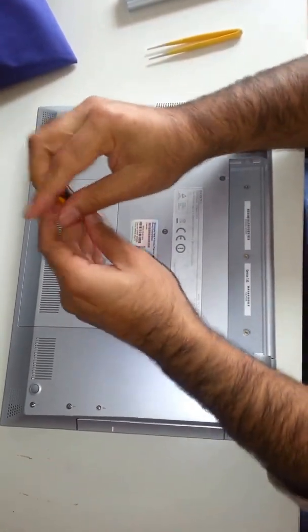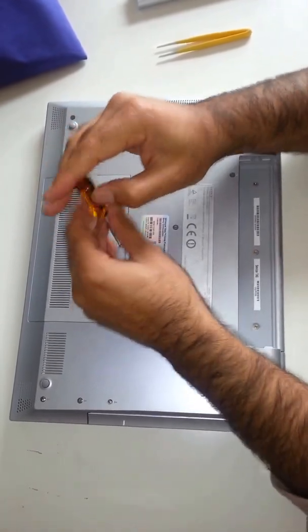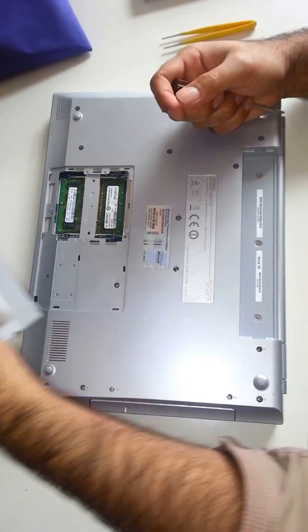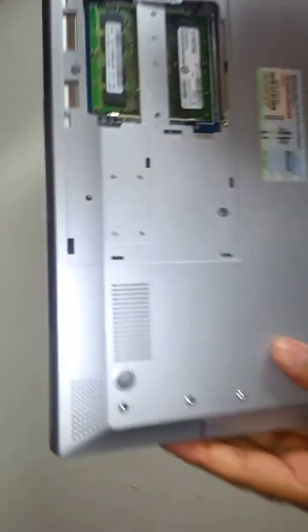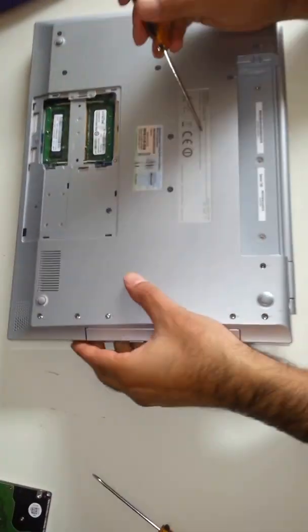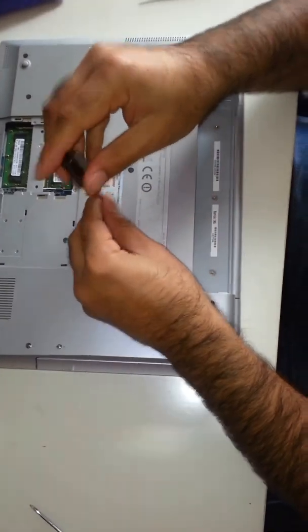Take this RAM. This is where, if you want to upgrade your RAM, this is where it is. Here they are. I think there is one screw here as well. I took a couple of screws out before just to make the video a bit faster. Let's see which ones are left.